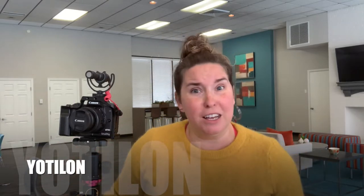Today I wanted to talk to you guys about my awesome new tripod that my husband got me. I believe it's called a Yotillion or Yotalon — I don't really know how to pronounce it, so I apologize in advance. But it was actually a Mother's Day gift that my husband got for me on Amazon for $90.